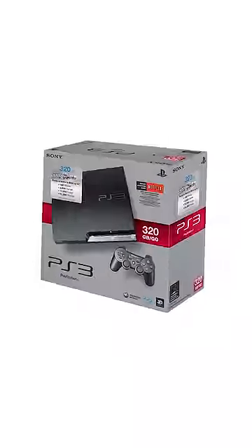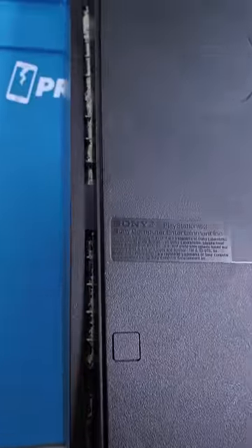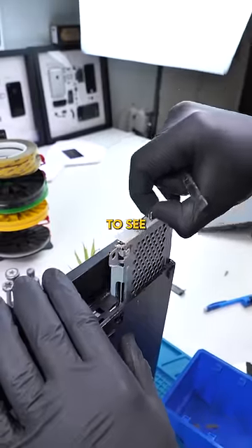We have a PS3 Slim. This is probably gonna be the dirtiest console I've ever opened in my life. How do I know that? It doesn't take a rocket scientist. We're gonna be doing a basic cleaning on this guy today. I'm kind of scared to see what I'll find.